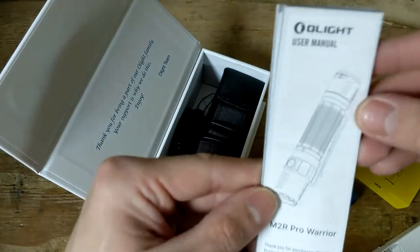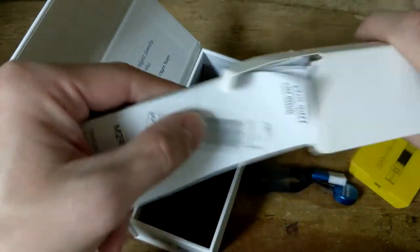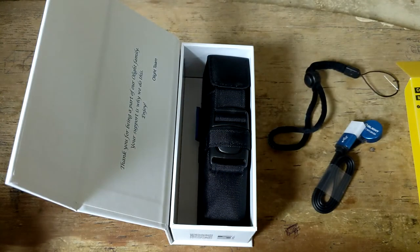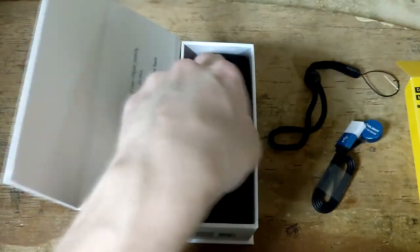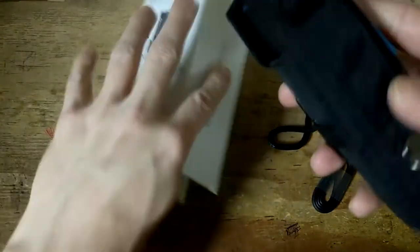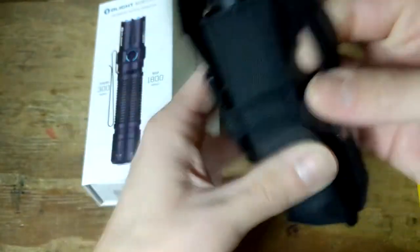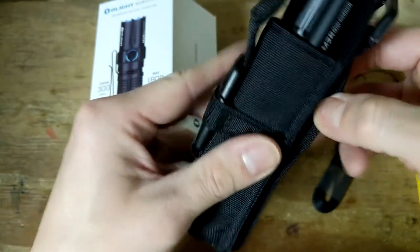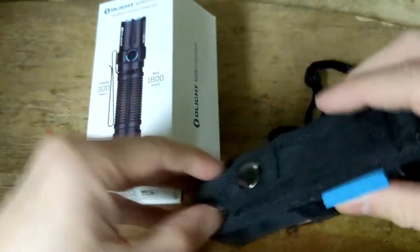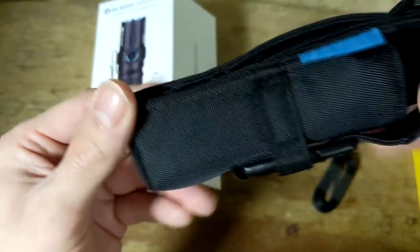And then here is the actual user manual — which, as we all know, shouldn't be read. We should just charge it up and start using it immediately. The only other thing left in the packaging is the flashlight itself, and it does come with a pouch. The pouch is MOLLE-attached, but it looks like a belt could be slid through it, or you could attach it to a MOLLE vest, tactical vest, plate carrier, or a tactical backpack of some kind.